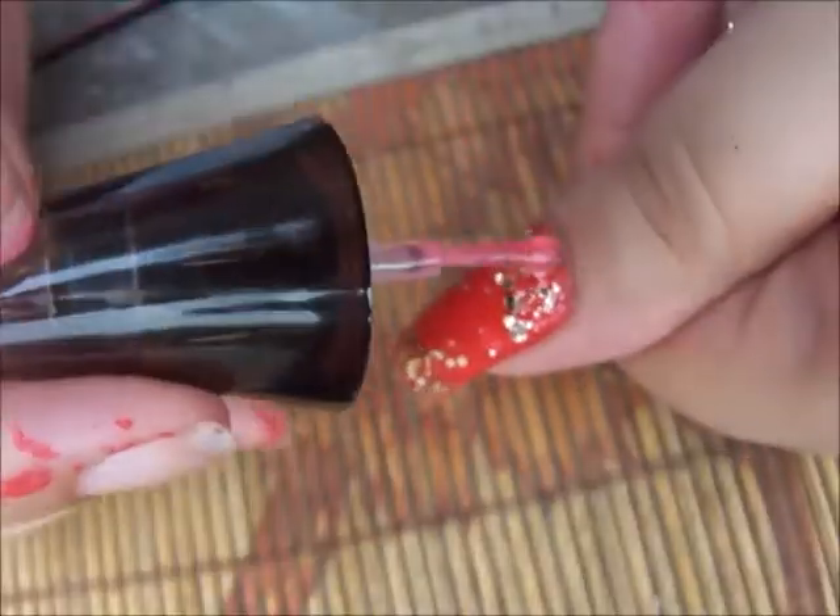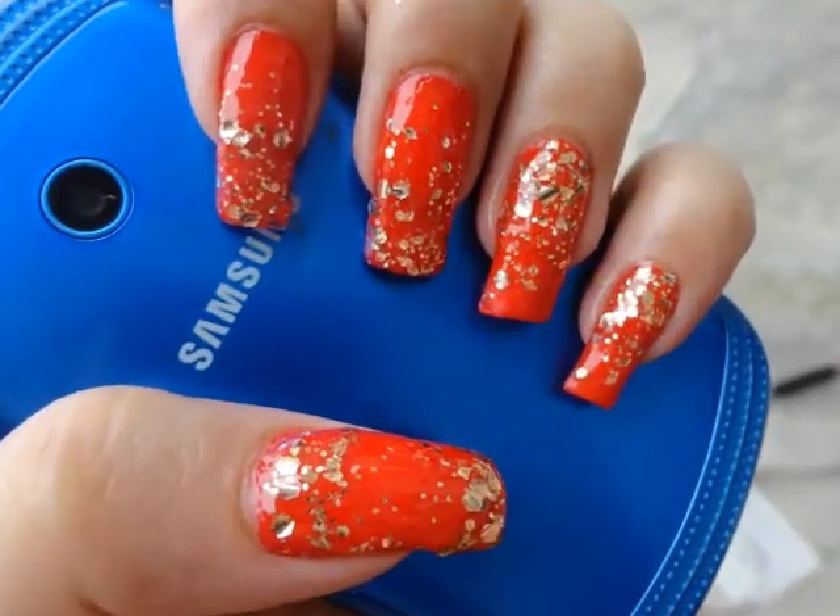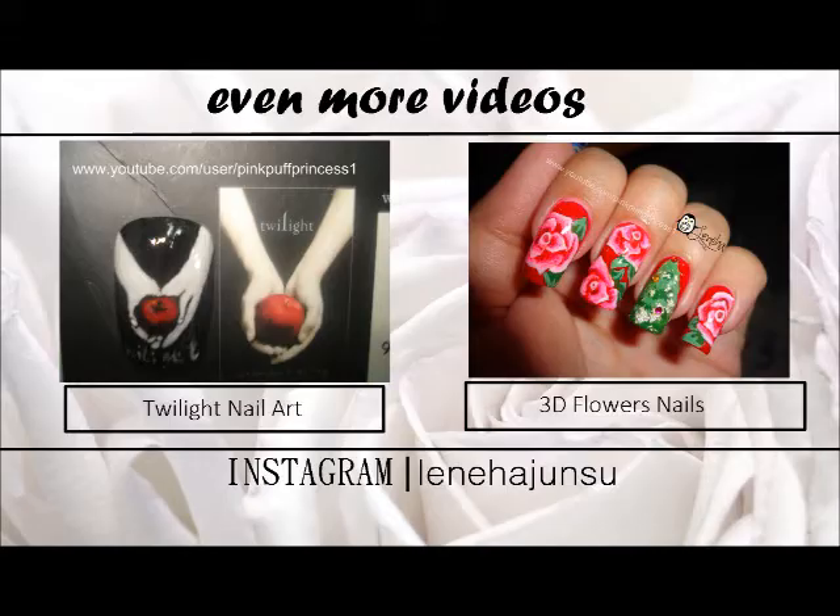Afterwards, don't forget to apply top coat because it's the most important step. And yes, I'm done — thank you so much for watching, bye-bye!